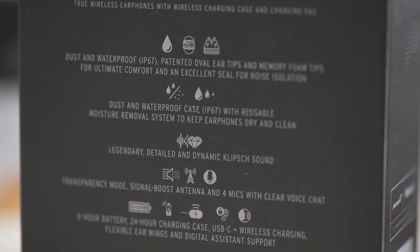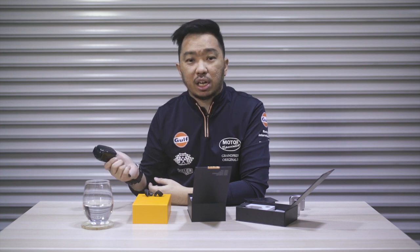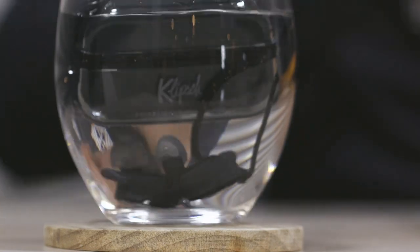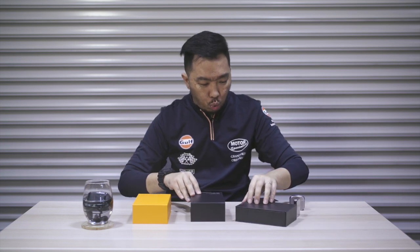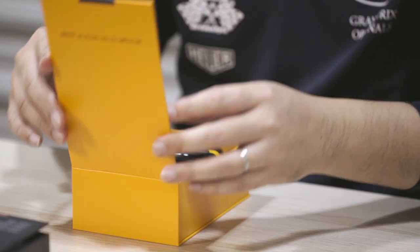At this point, I realised I failed to mention that all the earphones we're reviewing today have an IP67 rating. What that means is that they can basically be submerged in up to one meter of water for up to 30 minutes. I'm just going to dunk it into this cup of water that I have here just to test it. Since that's in there, let me bring you to our flagship model.